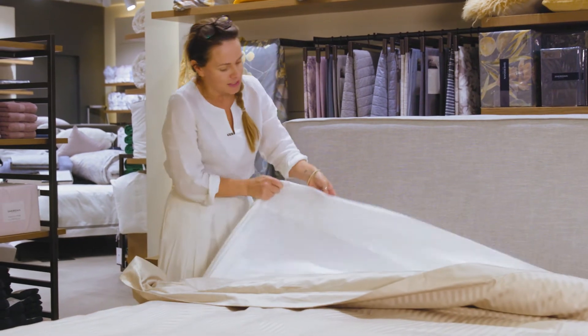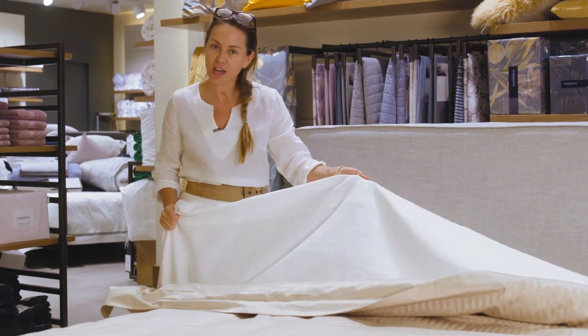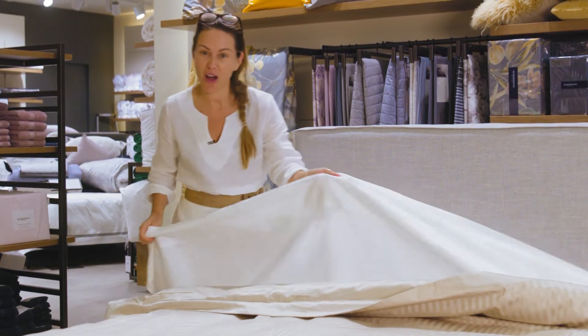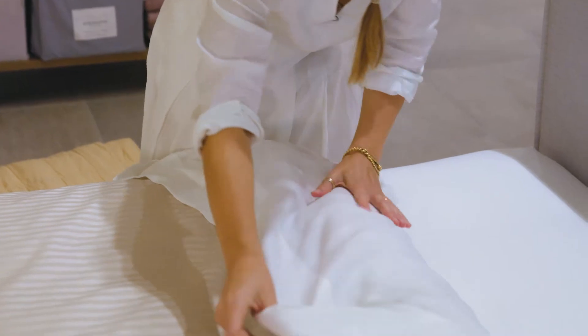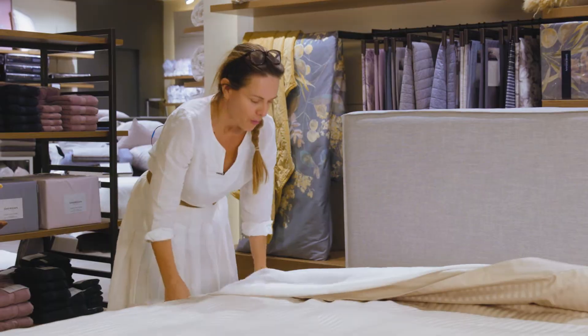I've chosen an Abbottson white linen sheet. This is obviously very ironed and fresh, but you can, like I do at home, have them quite crumpled. I don't tend to iron any of my sheets, but they work just as well and they get so soft and beautiful and cool in summer and nice and warm in winter.